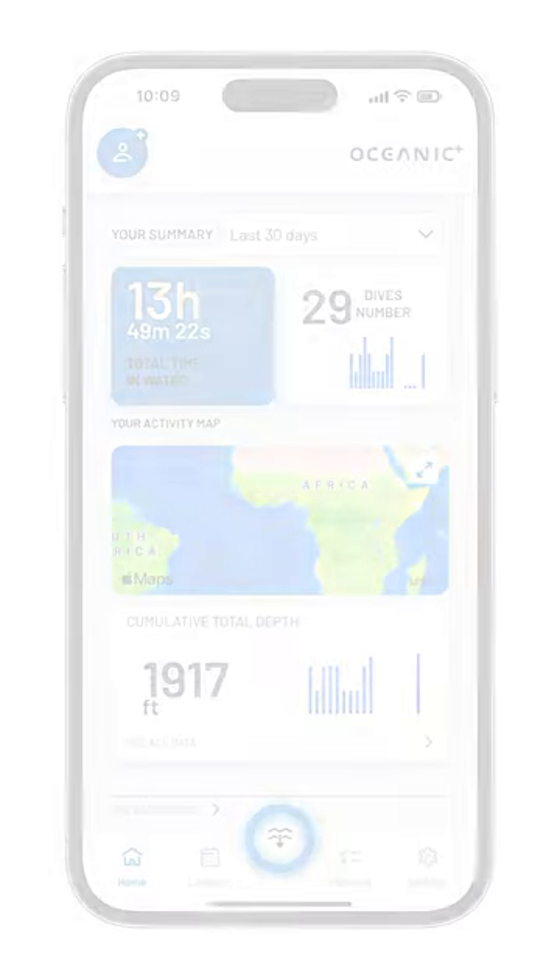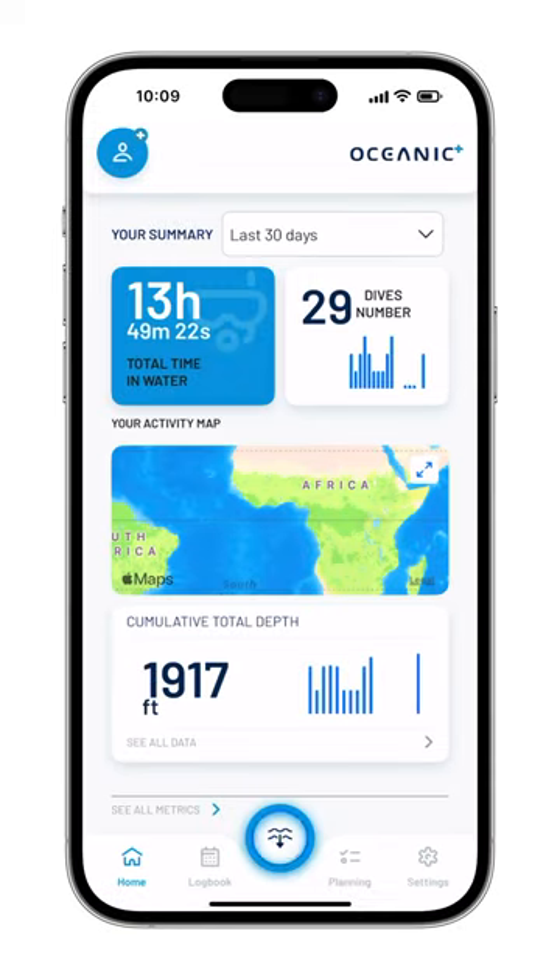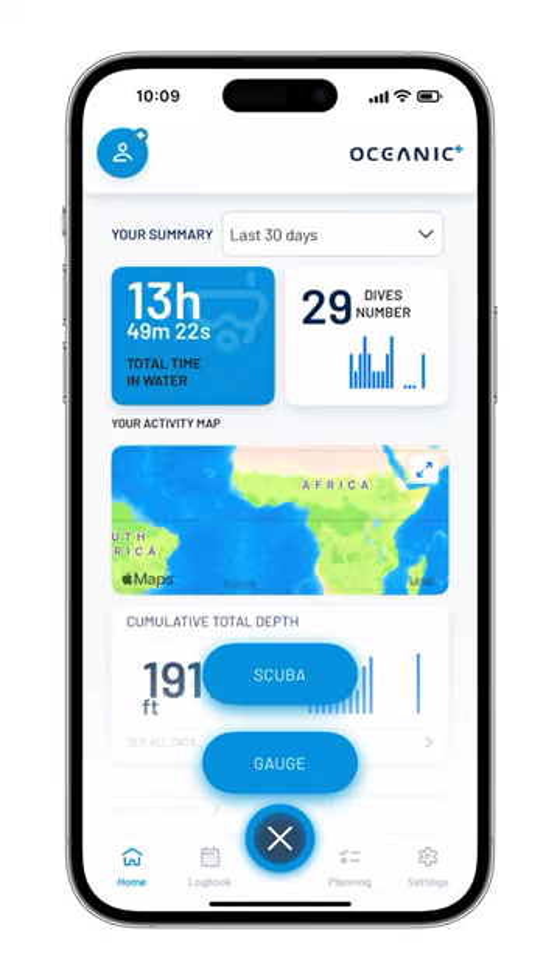Once your iPhone is connected to the dive housing, by selecting the center button, choose the type of session you wish to make with the dive housing. Here we're going to select scuba.